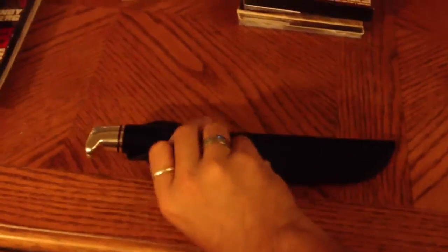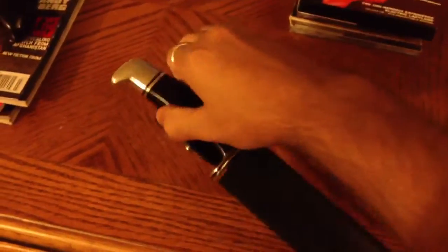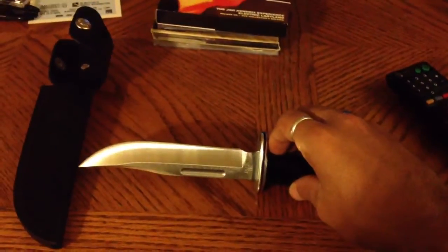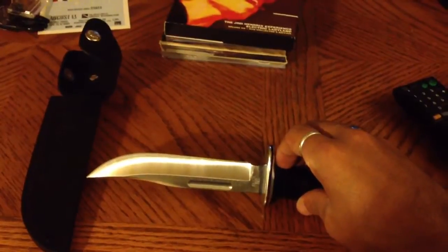I didn't buy it for hunting, but it is of the same design used by Ghostface in Scream. They actually mostly used the Buck 120. That one is no longer being made, as far as I know, and this is basically the current design.